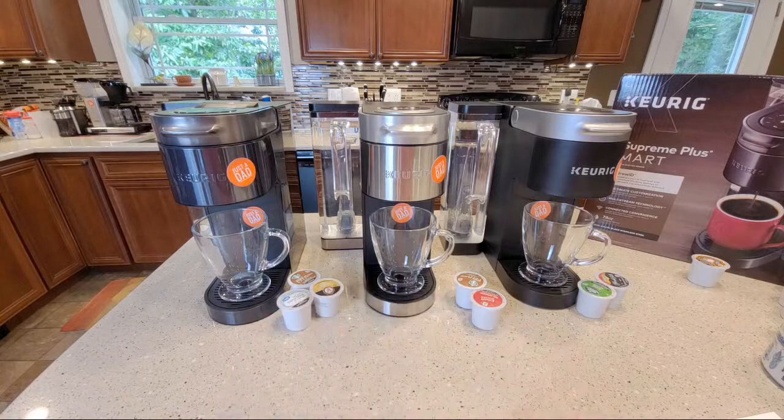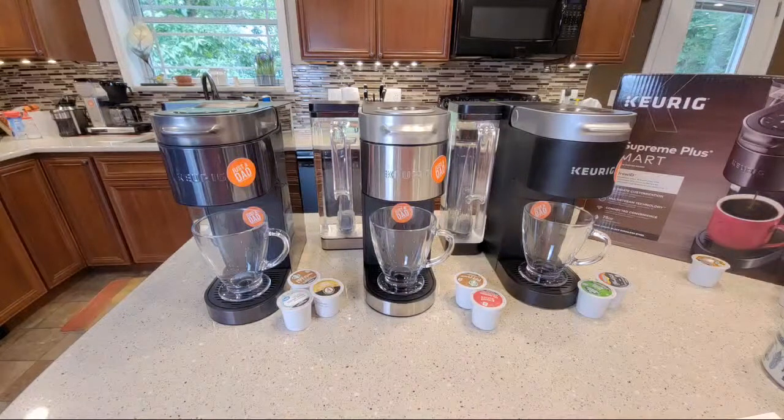I've got all three Keurig K Supremes and we're going to be doing some comparisons. Chat room's open, so if anybody's got any questions or comments you want to make, I can see the chats when they pop up. We'll be brewing several K-cups. Honorary granddad Tom is on — good morning from central Texas, Tom. Nice to have you on, hopefully you had a better night last night.